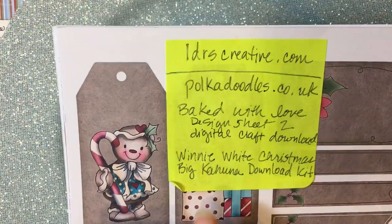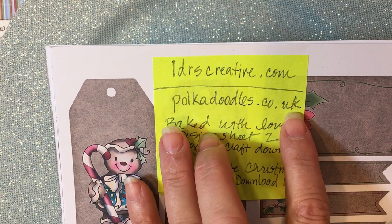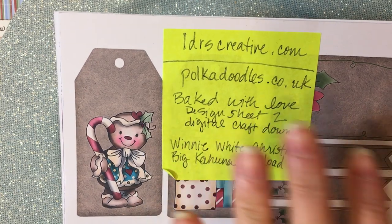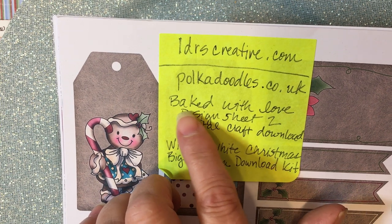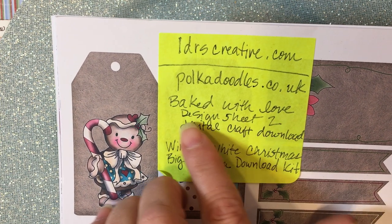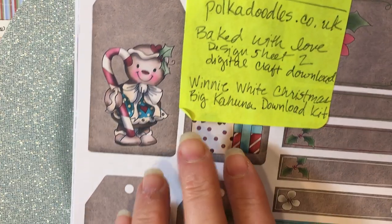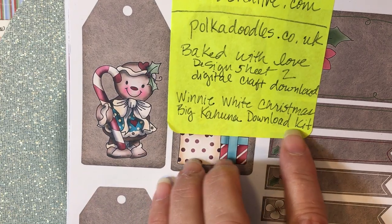To make the tags I'm going to show you, I went on to pokadoodles.co.uk to order some digital images. Specifically for these tags I used a digital download called Baked With Love Digital Sheet Number 2 — it's a digital craft download. I also purchased Winnie's White Christmas Big Kahuna Download Kit.